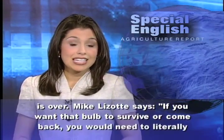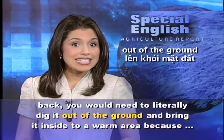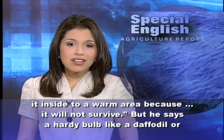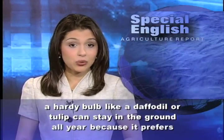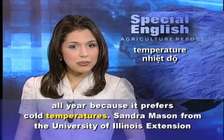Mike Lizotte says if you want that bulb to survive or come back, you would need to literally dig it out of the ground and bring it inside to a warm area, because it will not survive. But he says a hardy bulb, like a daffodil or tulip, can stay in the ground all year because it prefers cold temperatures.